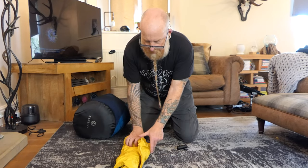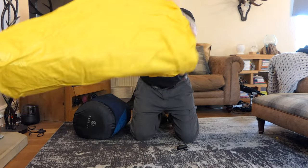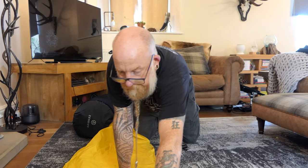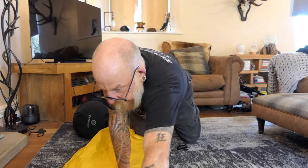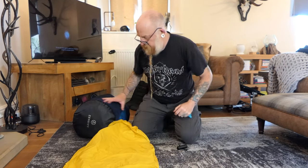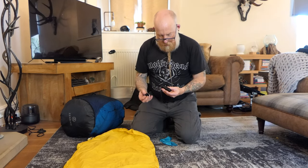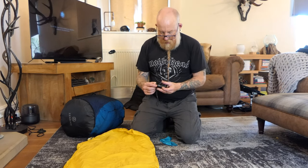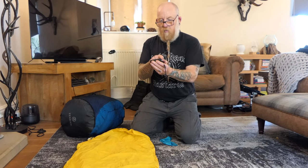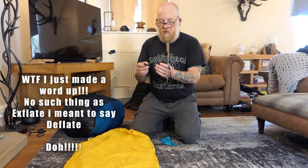First things first, we'll get the air bed pumped up — this is the Neo. They love all these acronyms. This is the regular size; in hindsight I probably should have got the larger size, but hindsight's always a wonderful thing. This pump basically works two ways: one end inflates, the other end deflates, and that's all shown there.